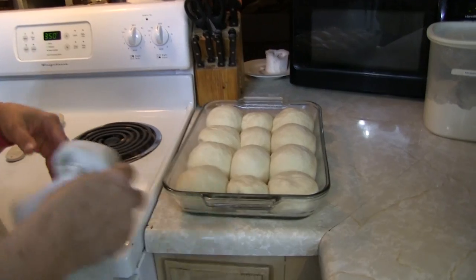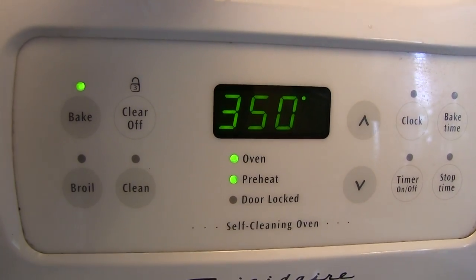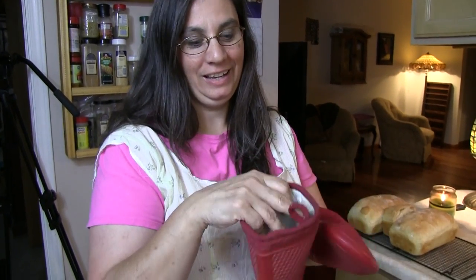Our rolls have doubled in size and I've already preheated my oven to 350 degrees — it is time to bake. These rolls will take about 20 to 25 minutes to bake depending on your oven, so just keep an eye on it. And by the way, I love these silicone gloves — Brad doesn't like them, but I love them. They're lined, which I like even better. What are you going to do? Bread's ready.